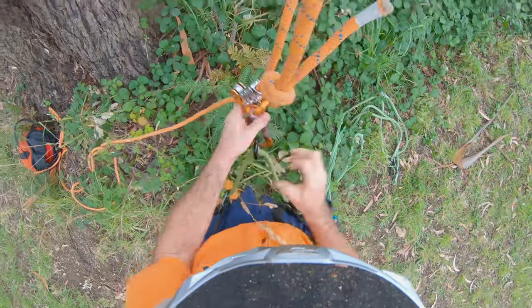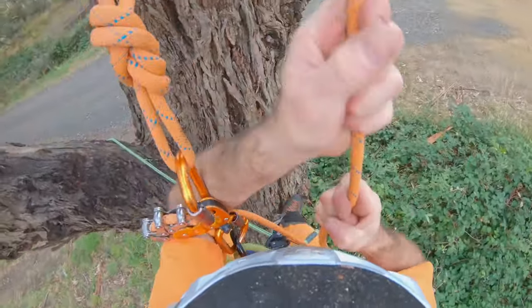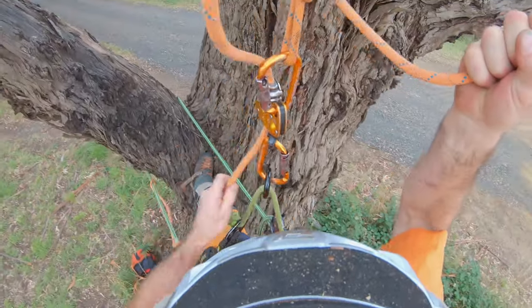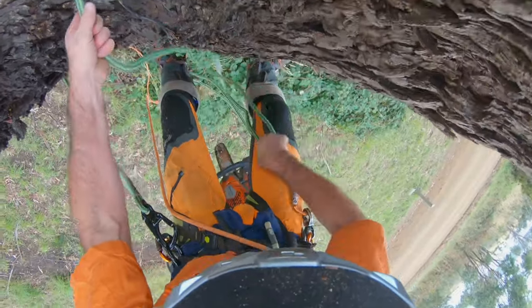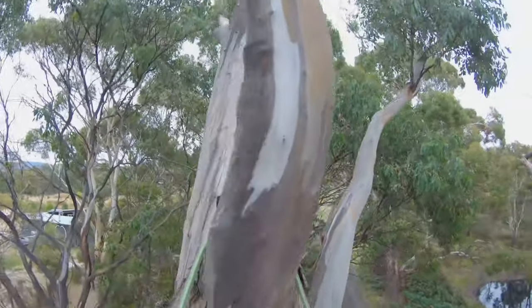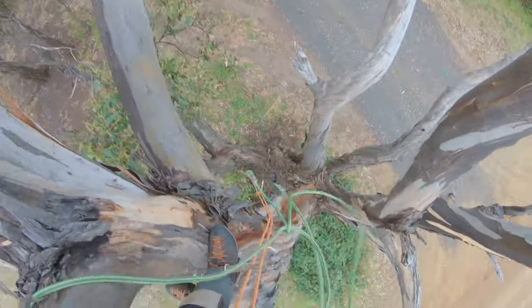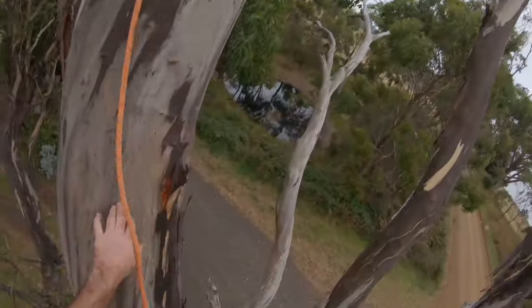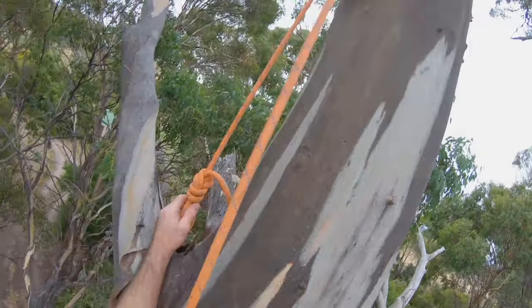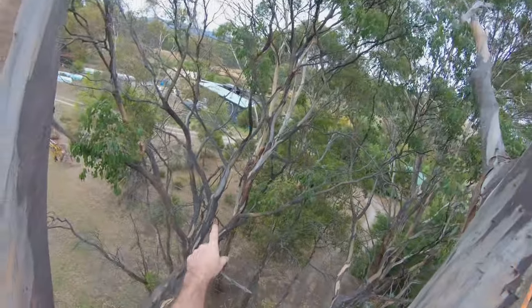Step one: get your climb line on. This is just a sparrow flip line climb — going to get up pretty high here so that I can set this MRS line up. Happy days, now we can go out here and do all this.